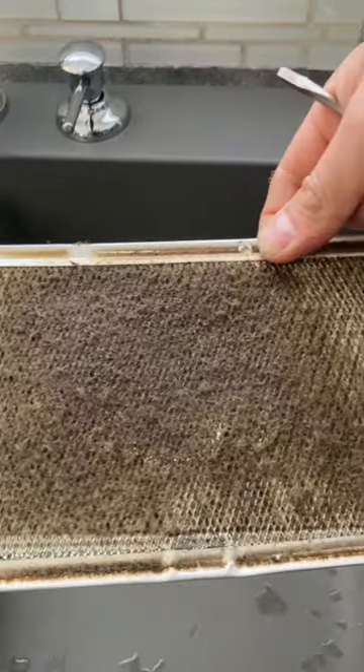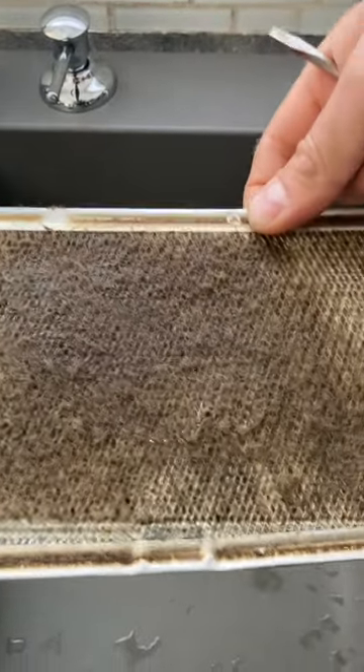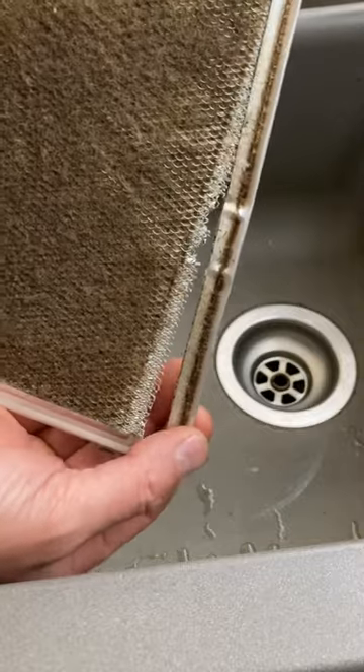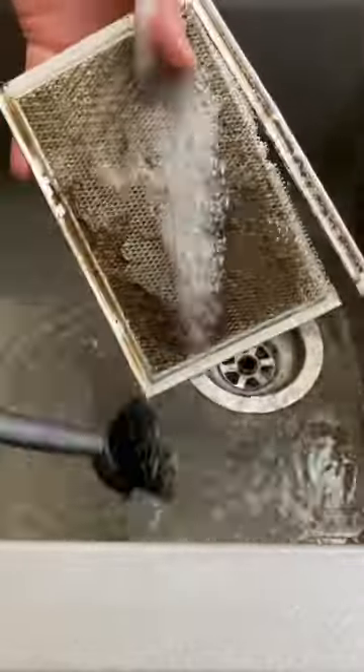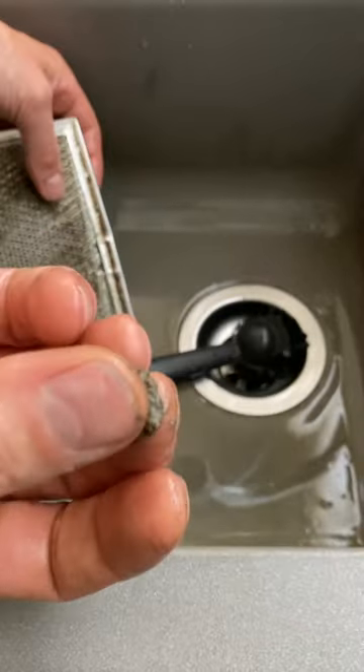Look how dirty that is. So if you don't want to buy another one, or you can't find them, you can rinse these off. These little metal edges might want to come apart on you, but you can put them back. Grub brush — it works great. That's a mixture of grease and dust. Gross.